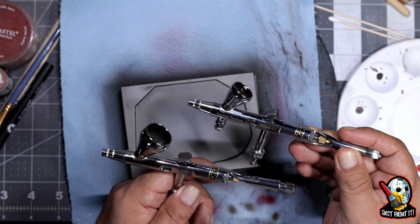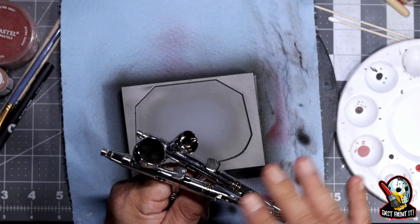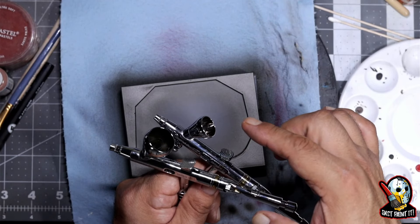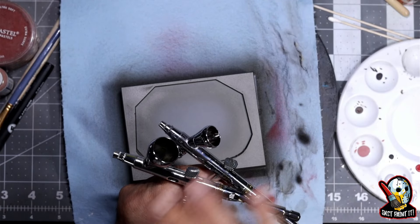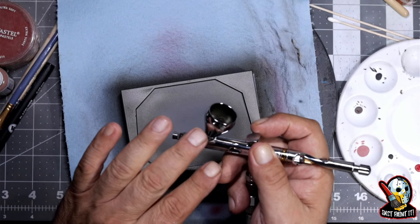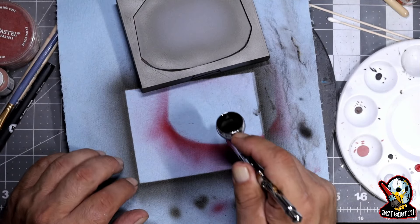If you have both the 0.2 and 0.3, they don't recommend you change the needles between each other. You have to be careful not to mix the parts — you could do damage to the airbrush. The design is a little bit different between them. The only thing you can swap without damaging anything is the cup. I did take out this cup and swapped it for a smaller one and I was getting my mixes a little bit better. You can also buy the cups separately from the Galeri website if you want a smaller cup.